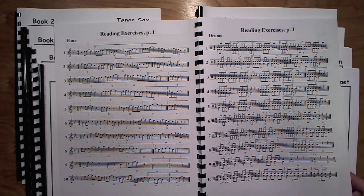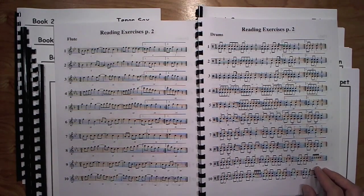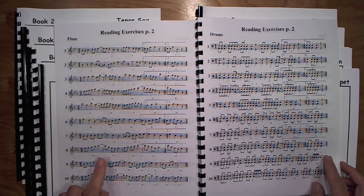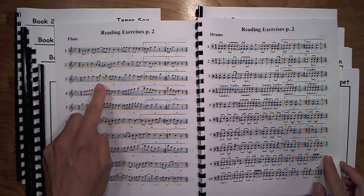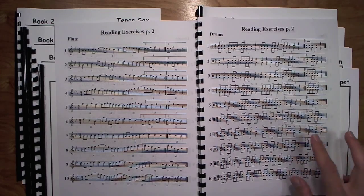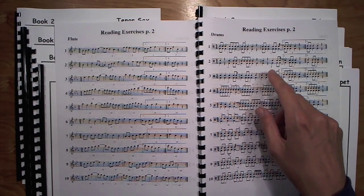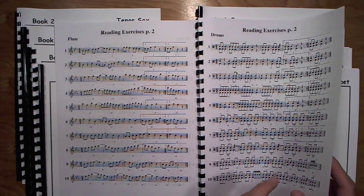This is all over the literature. When you look at band literature on this level, you see this happen all the time. Unfortunately, most method books don't give much prep for this kind of situation. Reading Exercises page two, same deal — in this case the ties are across the bar. Sometimes it's quarter note tied to an eighth note, sometimes eighth tied to a quarter. The percussion again have off-beat accents, and nine-stroke rolls are thrown in because that is a lot of times what you see in the literature.